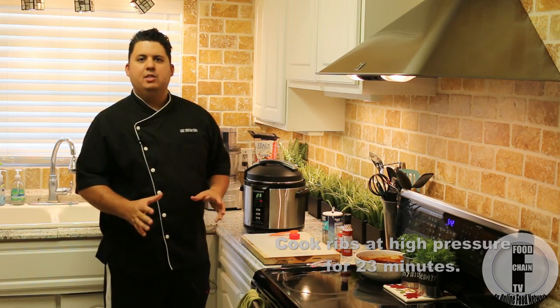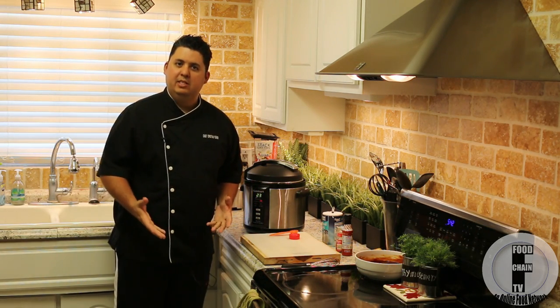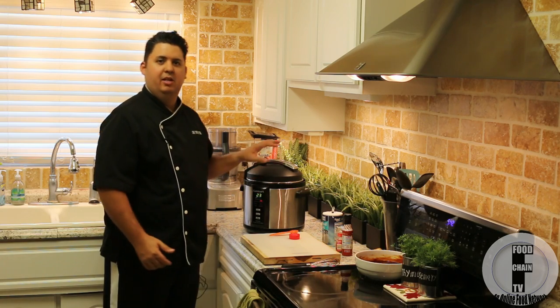If you want to watch my other video on how to make barbecue sauce, I would recommend that, because that's the recipe we're using for these when they come out of the pressure cooker.